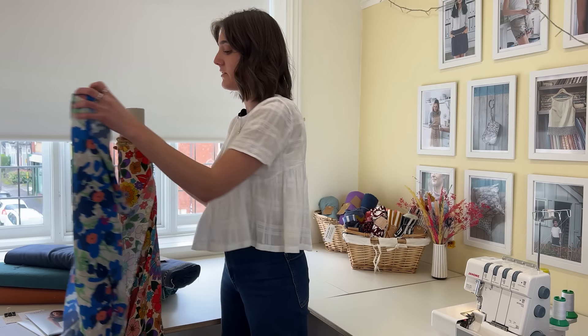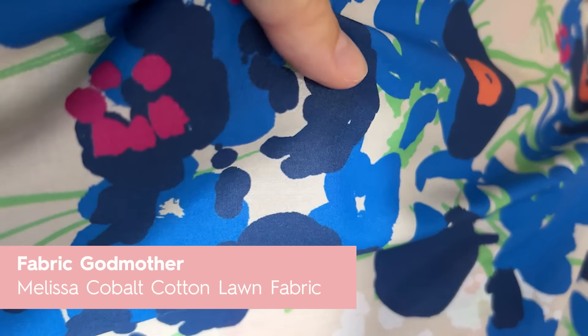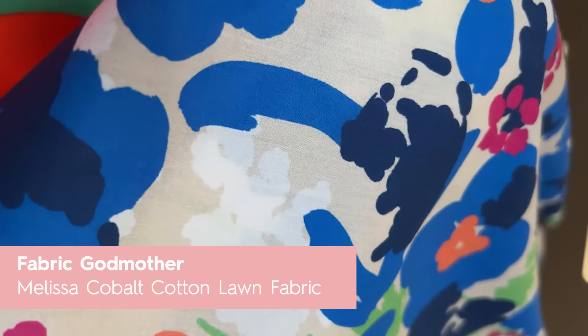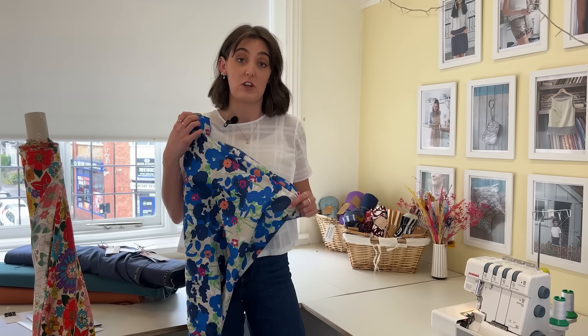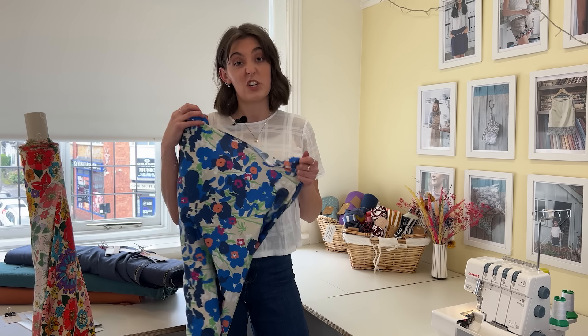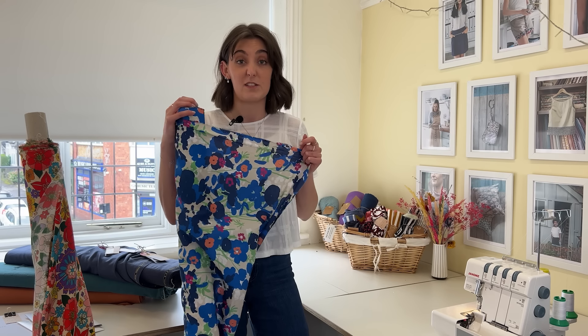If you're not quite as confident sewing viscose, we've also got a few cotton lawns. This is the Melissa floral — we've had it in a few different colourways in the past, but this is a really nice blue one for spring. It'd be great for shirts and that kind of thing, and if you're more of a beginner it's great for that as well.